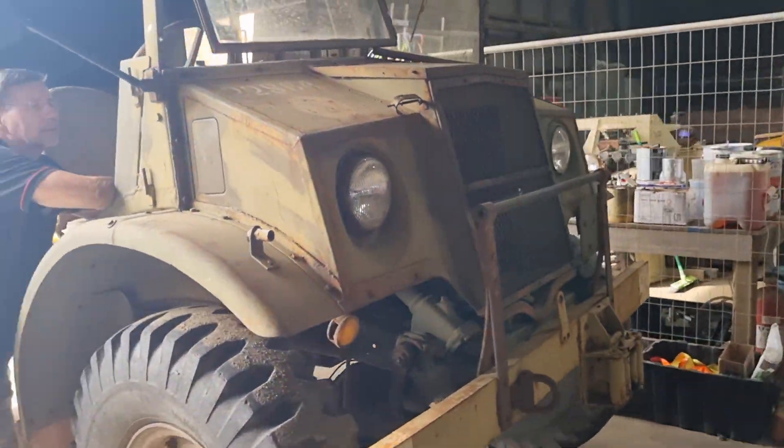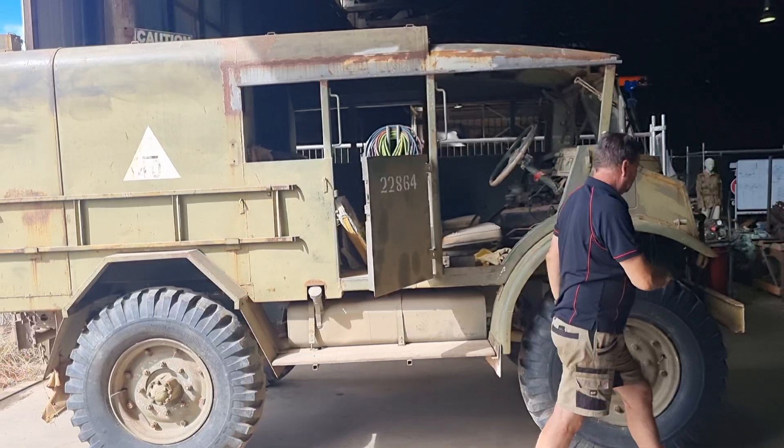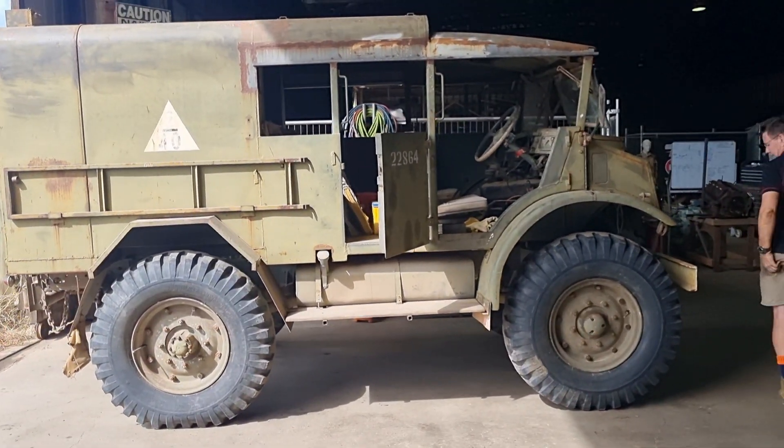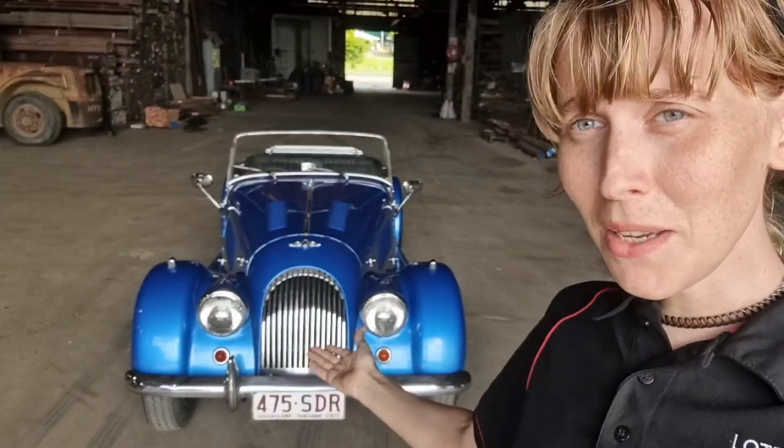And it will be coming to — there's Peter — it will be coming to a parade near you. Not really, it's gonna stay local. Sorry I haven't really been posting too much — it's just been really, really busy, mainly with this, which is now all done.